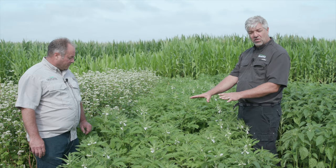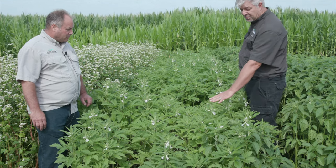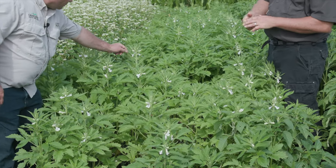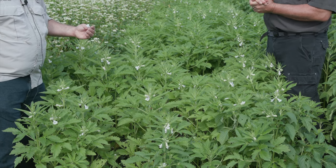This is sesame out of Oklahoma. Even though it's 60 days of growth and it's only about two and a half feet tall here, it's already blooming quite well, which means it would work really well in a pollinator mix — which we have in our warm season pollinator mix.